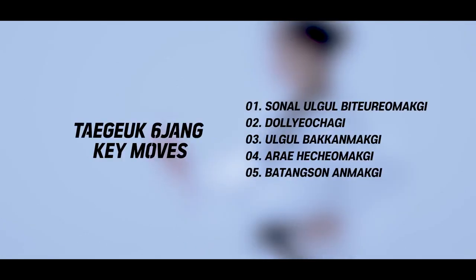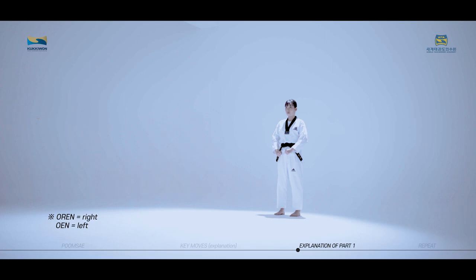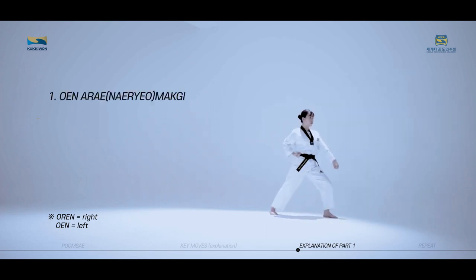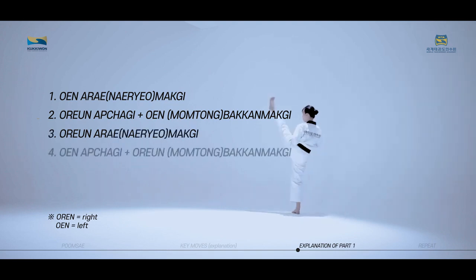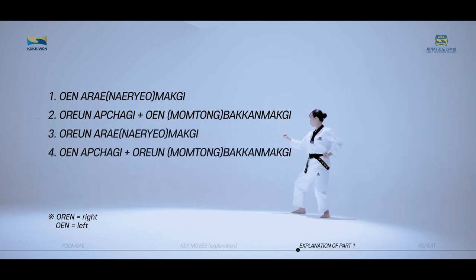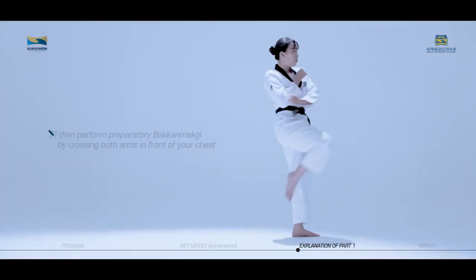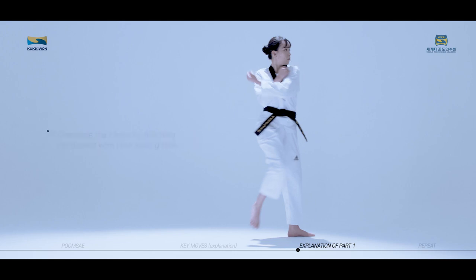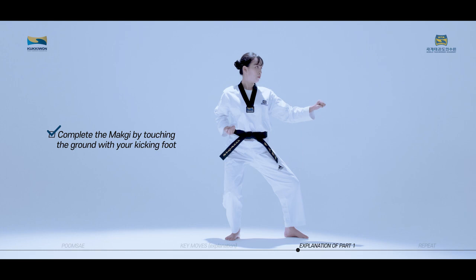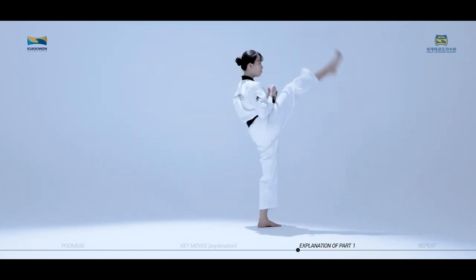These are the key moves of Taeguk Yukjang. We will now look at the moves in succession connecting each move. The key moves of Taeguk Yukjang first part consist of Oren Arremaki, Oren Aptagi, Wren Pakkatmaki, Wren Aptagi, and Oren Momtong Pakkatmaki. Bend your knee after performing Aptagi, then perform preparatory Pakkatmaki by crossing both arms in front of your chest. Complete the maki by touching the ground with your kicking foot. Concentrate on naturally connecting the two moves when training.